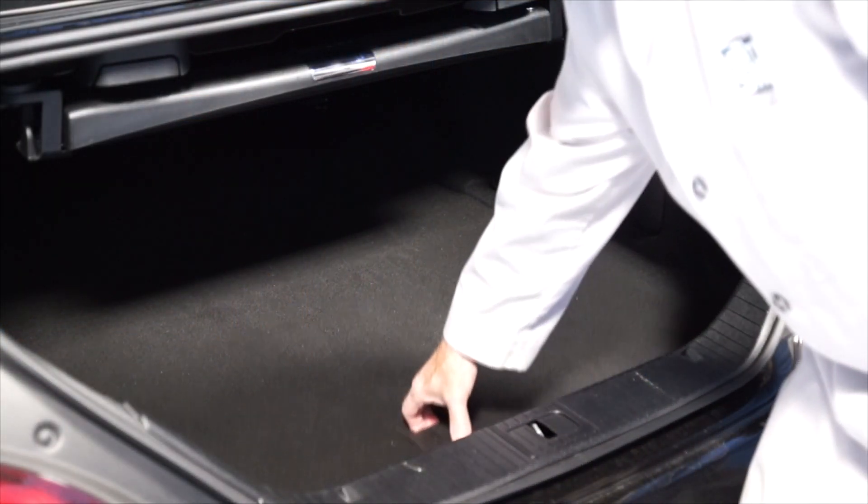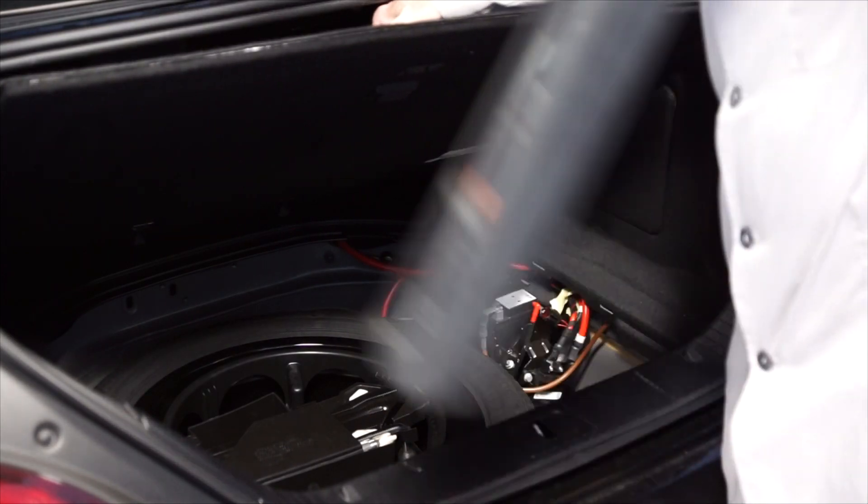Here's how it's done. The first step is to lift the trunk floor and secure it in the open position.